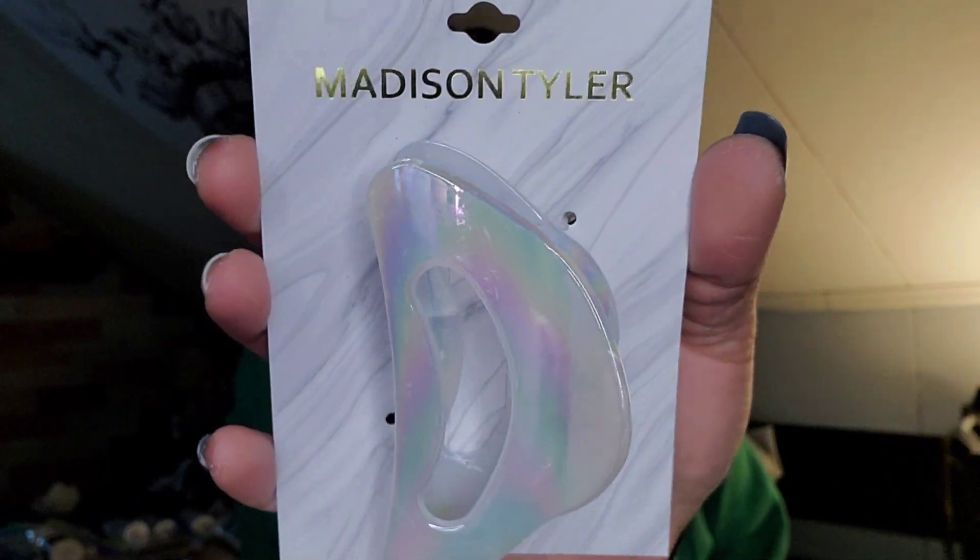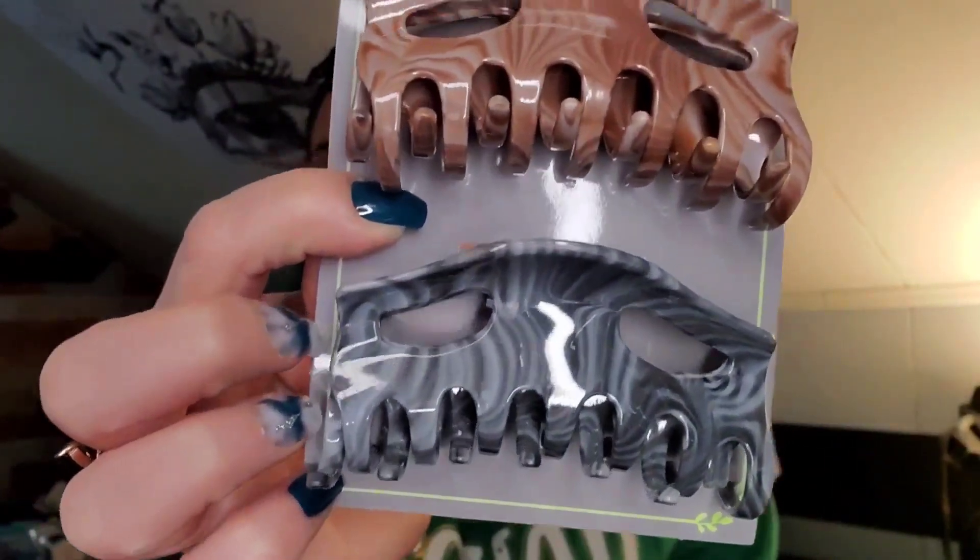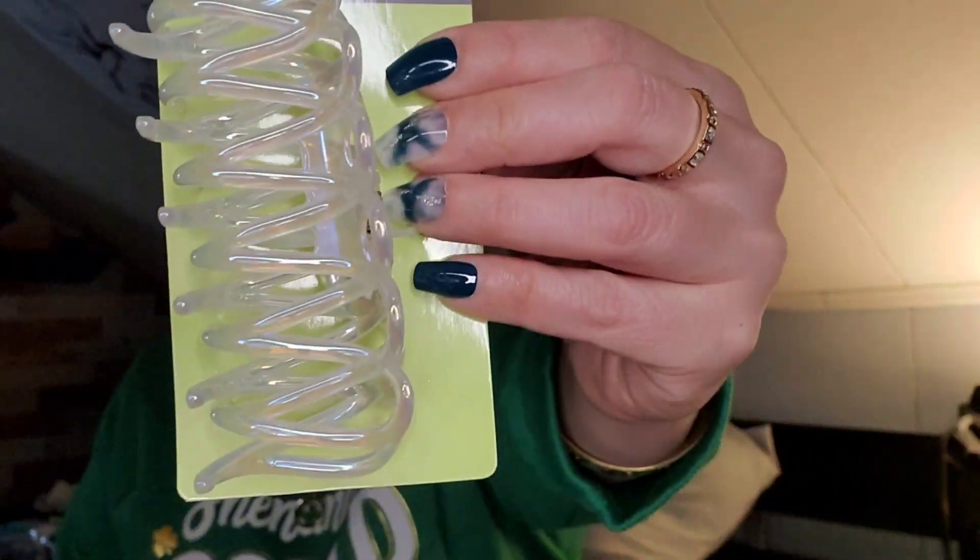I picked up a bunch of hair clips because Peyton's now into wearing hair clips. It's so funny how much she's changed since becoming a mom — she never wore hair clips before and always had to have her hair and makeup done. Now she's like 'I don't even care, hair's in a clip, I'm wearing sweats.' I got her some Madison Tyler ones, a really pretty white iridescent one, and some brown and gray marbleized ones.